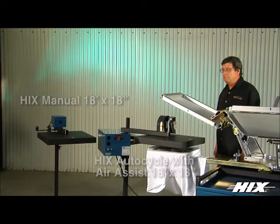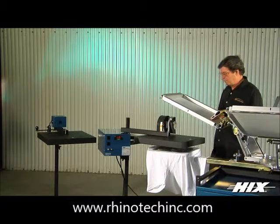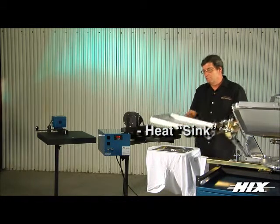Utilizing a rugged infrared heating element, adjustable height, and easy positioning wheels, our auto cycle and auto cycle with air assist models have an energy saving heat sink that saves 70% of your heat and electricity when in idle.